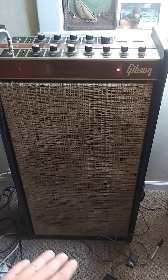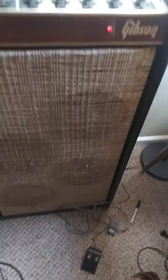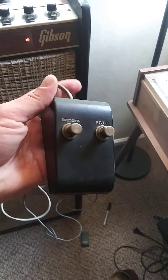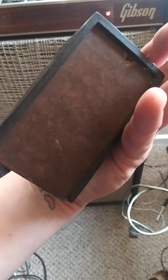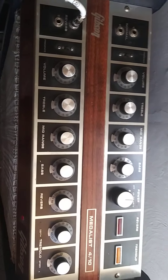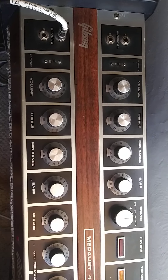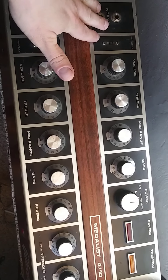So this is the Gibson Metalist. It has four 10-inch speakers — this is not the original grill cloth. It has a wired-in footswitch for tremolo and reverb. We've got four inputs with two separate channels: the reverb channel and the normal channel.